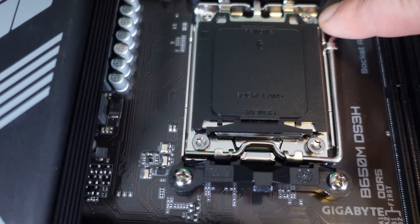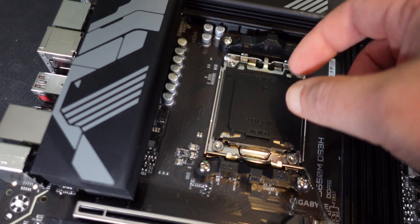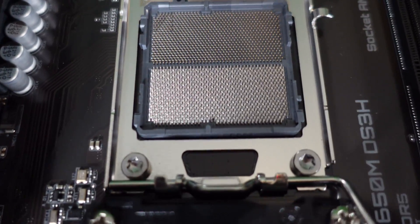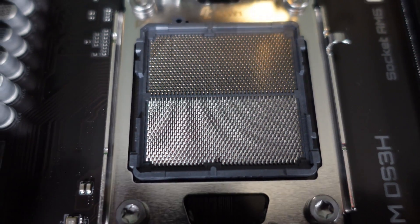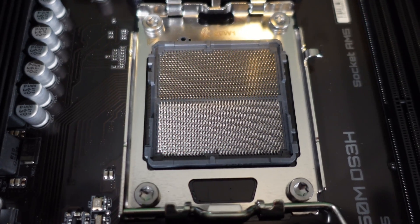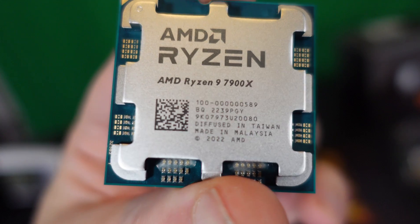Now I'm going to pop the hatch and install the CPU. I'll pull this to the side, brace it — it's really light — then flip it open to access the CPU socket. You do not want to bend any of these pins. If you find a motherboard with bent pins, you can sometimes bend them back carefully and it'll be 100% okay. And there she is — the Ryzen 9 7900X.